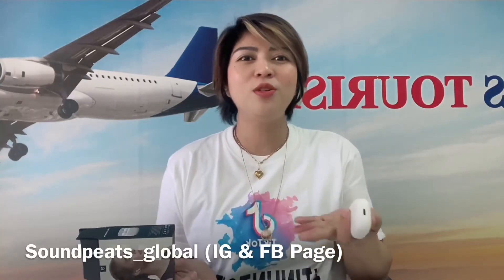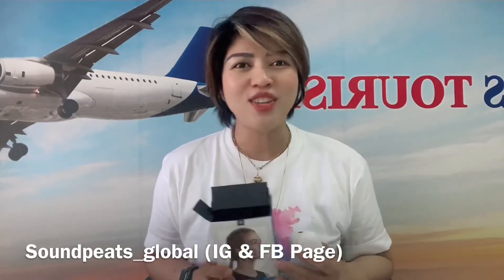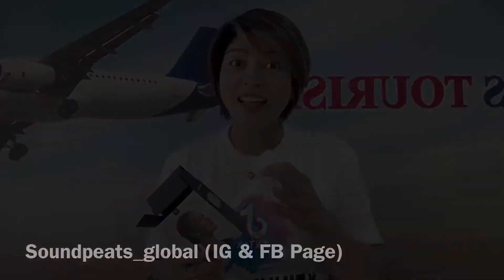If you want to have this item po, maaari po kayong mag-order online sa Sound Pits, others for global, sa FB at IG po yan. Follow you na din po sila. Thank you so much po sa pagsama sa akin ngayong araw na ito. Until next unboxing na naman po natin. Much luck and God bless! Thank you so much! Bye!